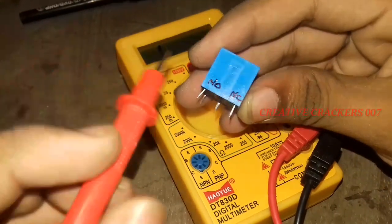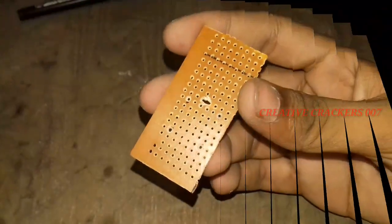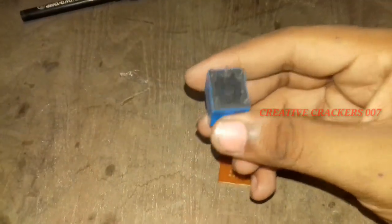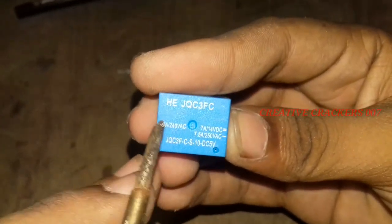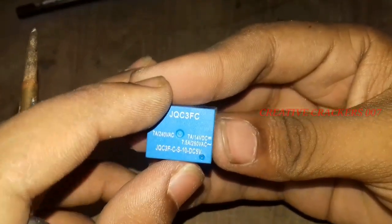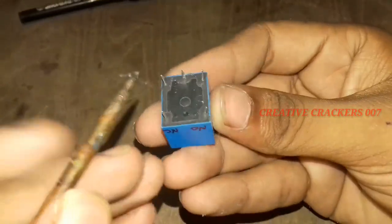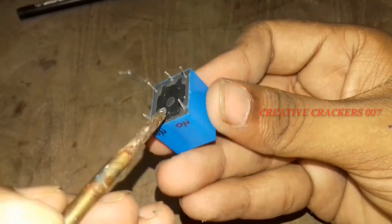In the normally open pin, current flows only when 5 volts is applied. In the normally closed contact, current flows all the time and it only stops when 5 volts is applied. I will explain how it works in a schematic diagram later. This relay can be used with 5 volts and can control up to 240 volts at 7 amps current.